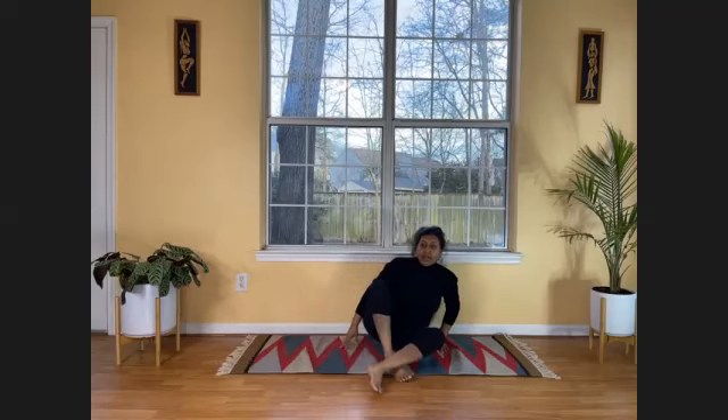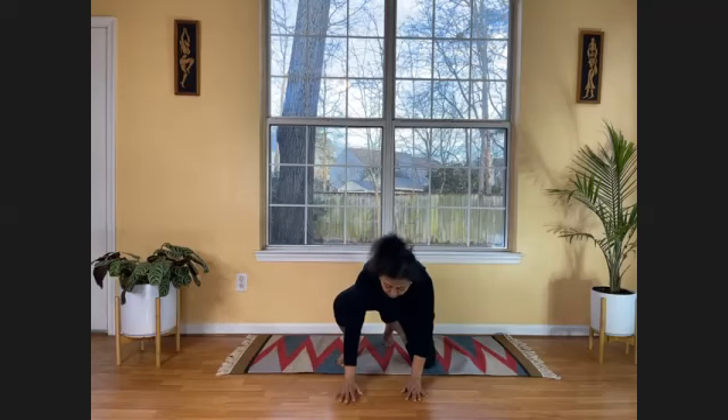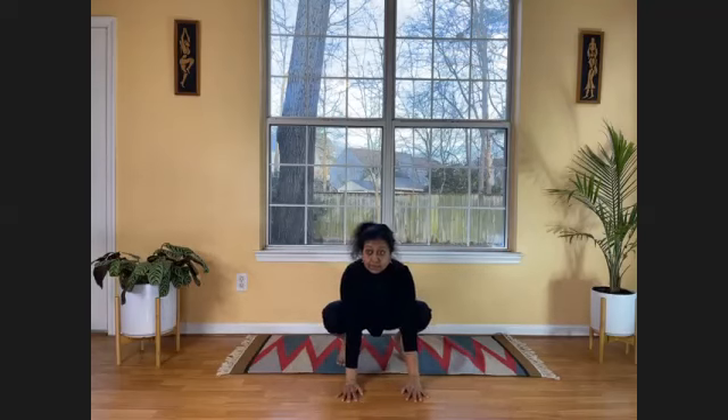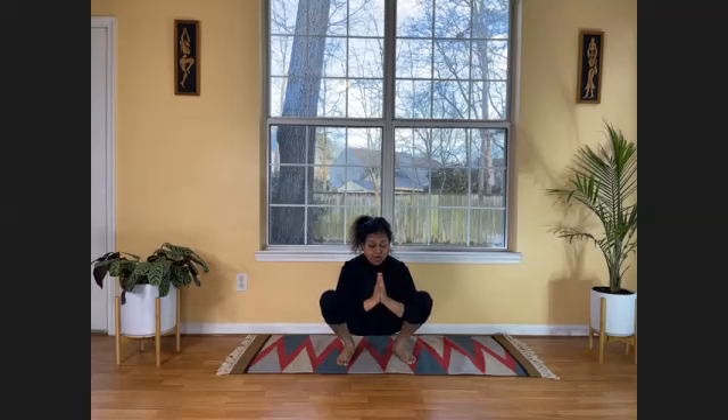Let's do Malasana — the squat position. We haven't done Malasana in a while. You may find it slightly difficult; if so, you can modify it. Put your hands down and slowly sit into the squat with your heels up — that's fine. Slowly you can even bring your heels down. Let there be distance between your feet; don't keep them too close. Your elbows are pushing your knees away. Stay here — this is our squat position, Malasana. Powerful posture.